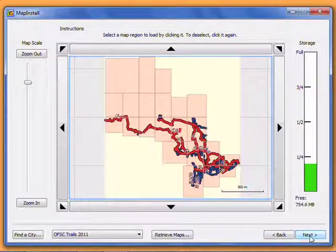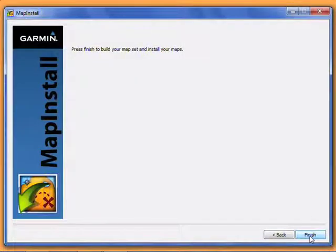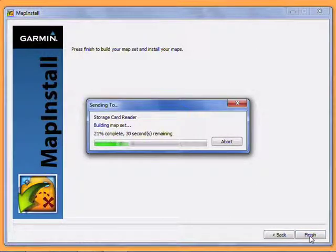Once you have all your desired regions selected, click Next. Click Next again. Map Install will now begin loading your maps onto your GPS or memory card. This process can take anywhere from a few seconds to several minutes, depending on your hardware and how many maps you've chosen.